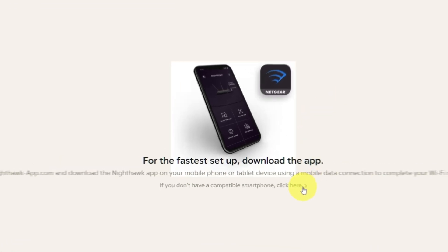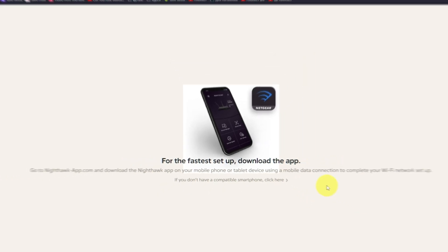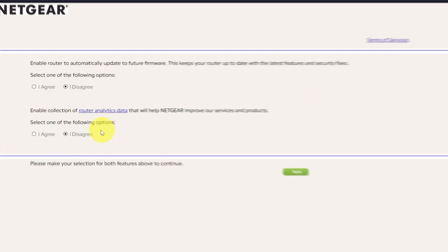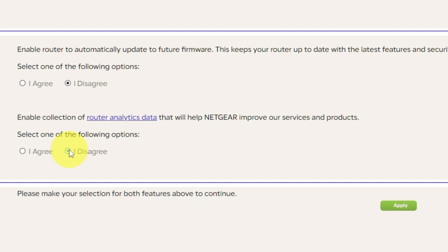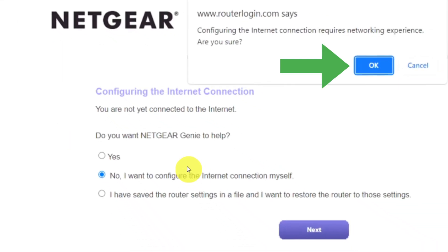At the beginning, click the option shown on screen. Then, in both fields, make your selection and click Apply. Now you must select "No, I want to configure the internet connection myself," and click the Next button. Then click OK.